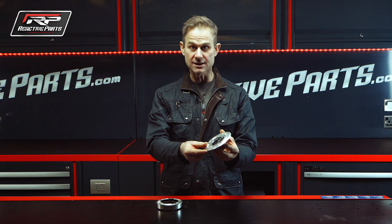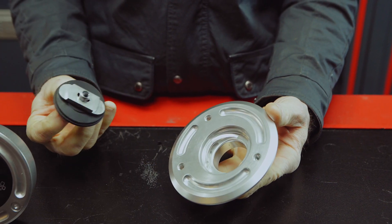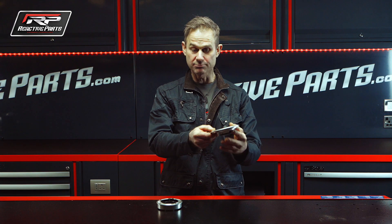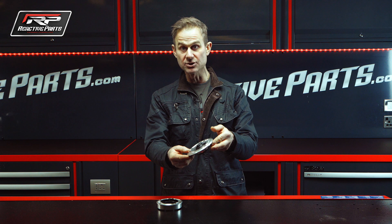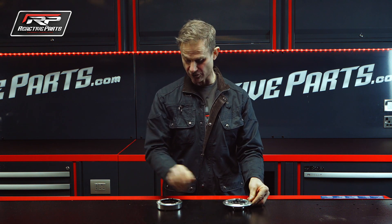This particular one is a bayonet type. That means you push it in, you twist it a quarter of a turn, you take it off — and quite the opposite to go back on. Dead simple. The materials are aluminium machined and stainless steel mechanism, so that lasts forever — there's nothing to go wrong.